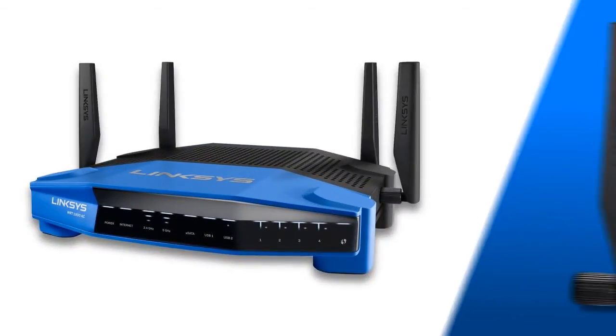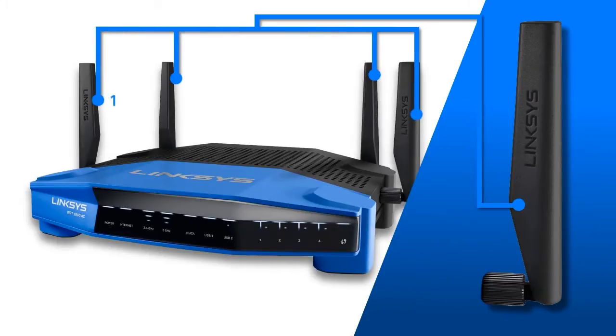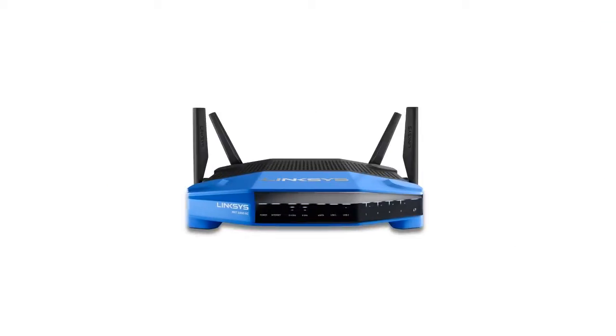The Linksys WRT1900AC comes with four high-performance external antennas for enhanced dual-band communication, maximum signal strength, and better coverage and range.